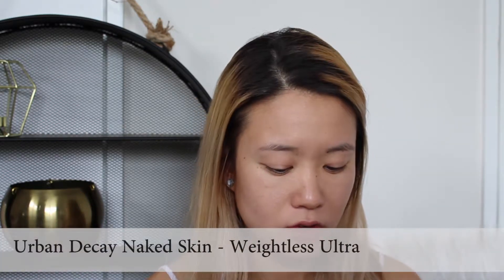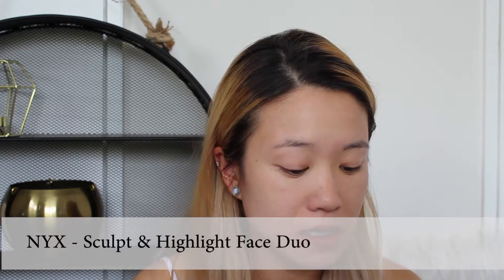So next step now is applying my Urban Decay foundation to make it skin. Okay, now that that's been done, I'm going to use concealer.